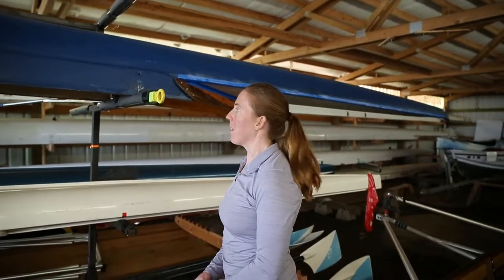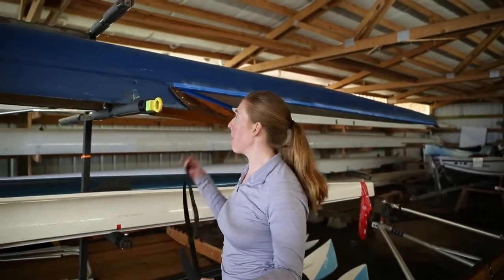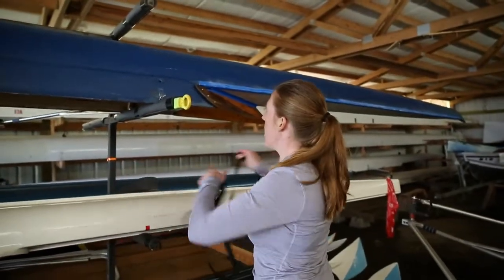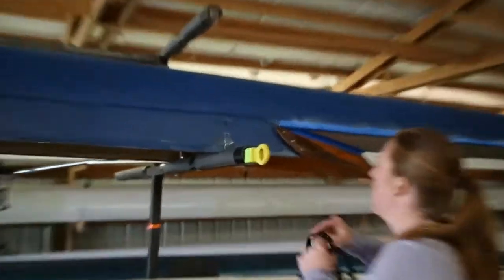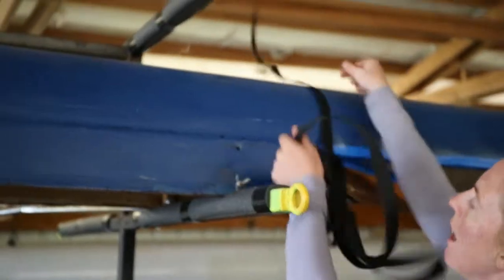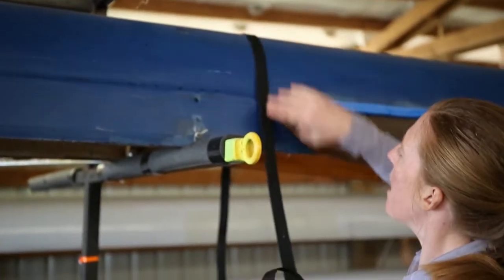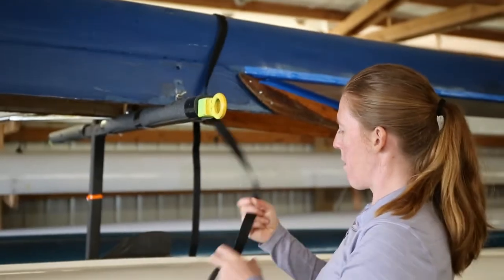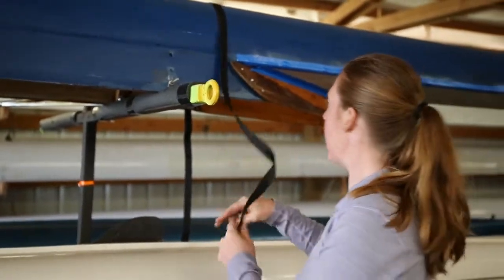Welcome to Rowing Tidbits with Natalie. We're gonna go over strapping a boat to a trailer. This is a nice trailer we have here, rigged for storage — that's why it has the rigger on it. Normally you would take the rigger off if you were transporting it, but we just use our trailer as a rack.